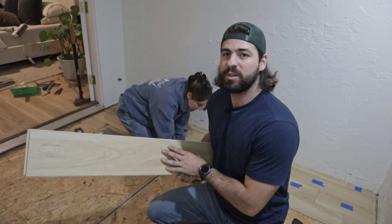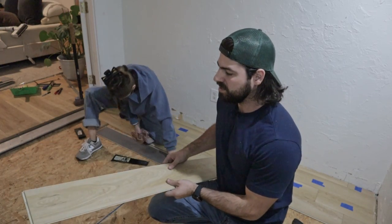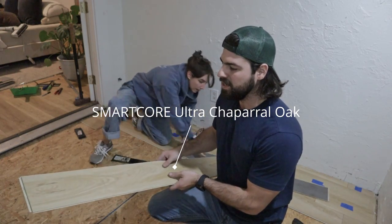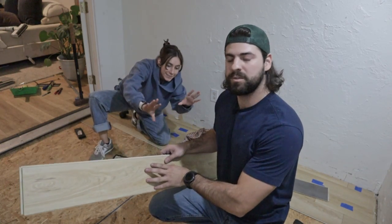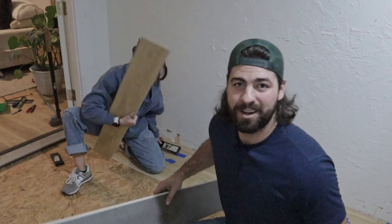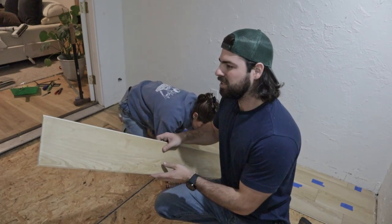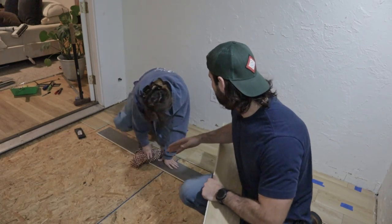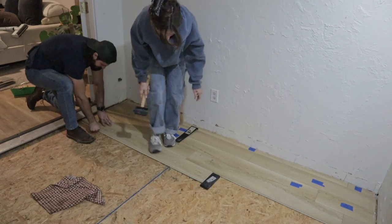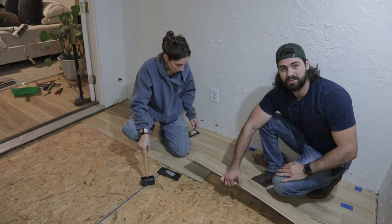We haven't talked about our flooring choice yet in this video — we did in the original art room video — but this is Smartcore Ultra LVP, luxury vinyl planking, and the style we went with is Chaparral Oak. They're very water resistant. They have this really cool membrane on the bottom and they actually click into place — you just slide in and get it locked. Just rinse and repeat a couple of times and you'll have your flooring in in no time.